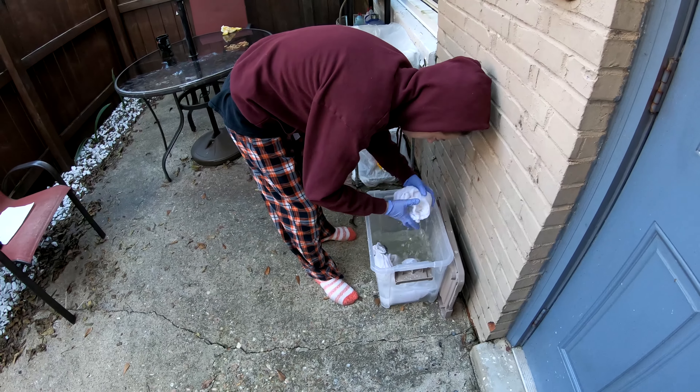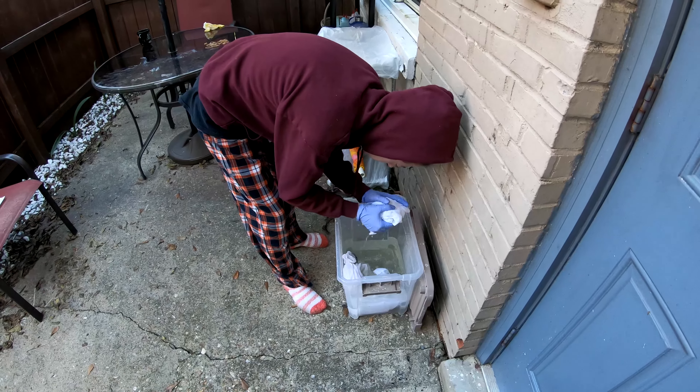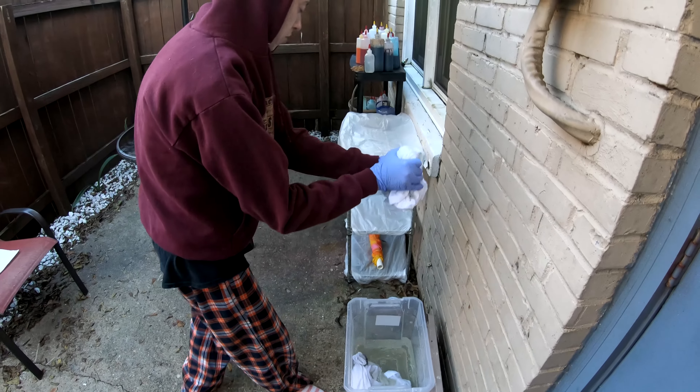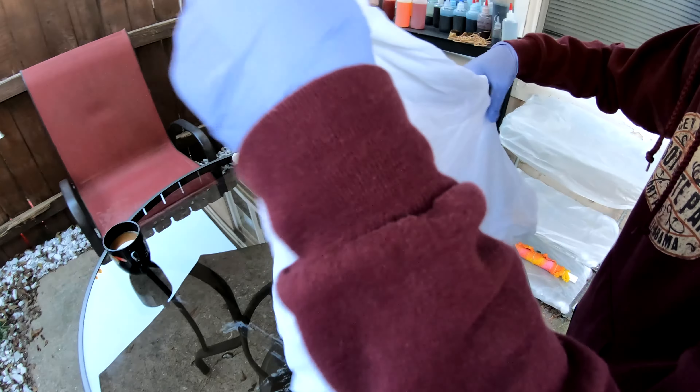Good morning everybody! Here to dye up another shirt for you. It's been soaking in our soda ash, or sodium carbonate, for about the last 30 minutes. We're gonna twist it up and throw some color on it — come along for the ride.